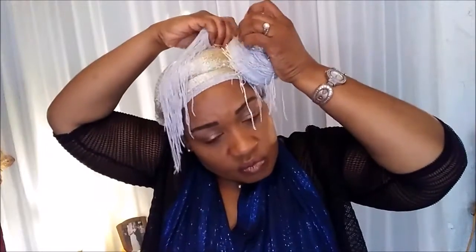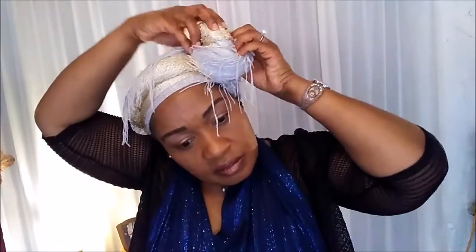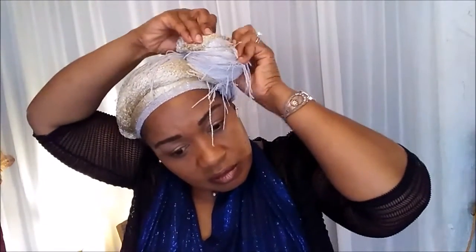A little more of the gold — I'm going to bring it around. Taking into consideration that this has fringes, if you have a wrap that's straight then it would be even better. But because I want the effect of the gold and the silver, that's the reason I'm using this one. Bring it up, tuck it under. I want the fringe, so tuck it under.